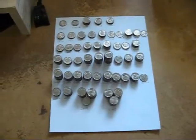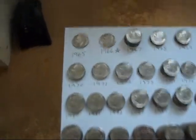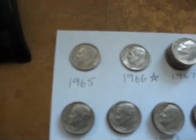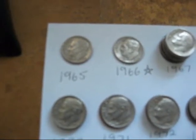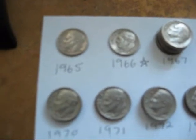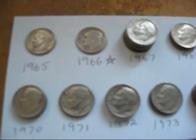Okay guys, I got all the dimes laid out for the inventory, and as usual I have not found any silvers. I have not found any silver coins at all since I started doing videos — that's a weird coincidence. I did find a '66, though — I'll keep that.